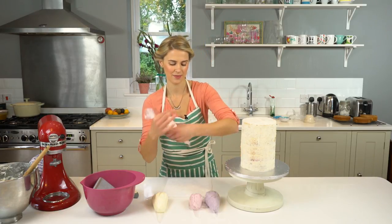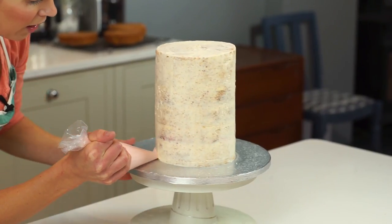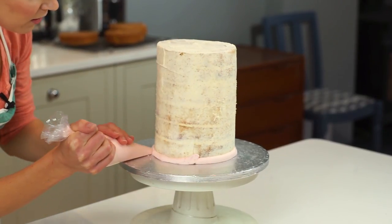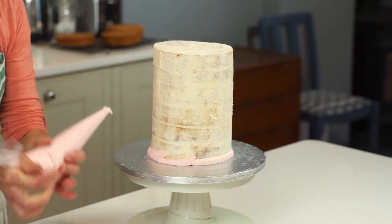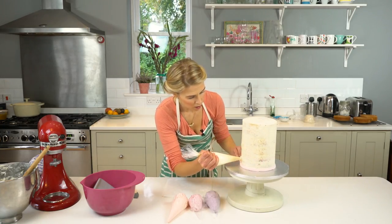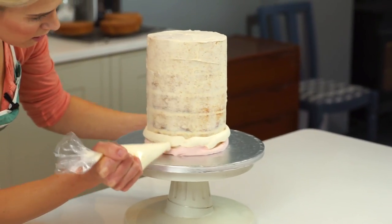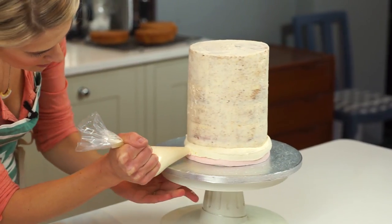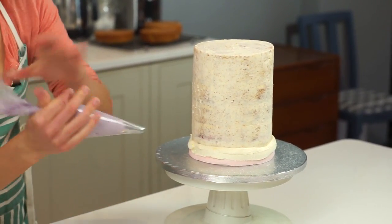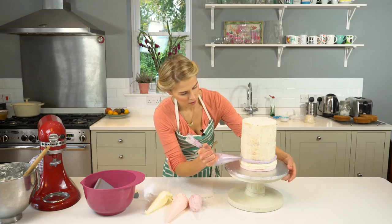I've got my pink and I'm going to start by piping a line of pink all the way around the base. It doesn't matter at this stage if you're messy. I've done pink — now I'm going to go on with an ivory white. You don't really want to have any gaps between your buttercreams. Next I'm going to go on purple and I'm going to keep going like this all the way up to the top.